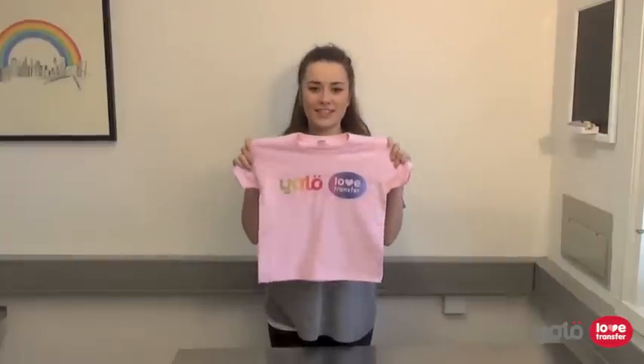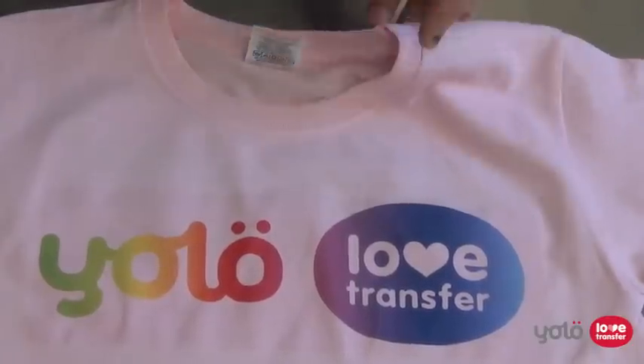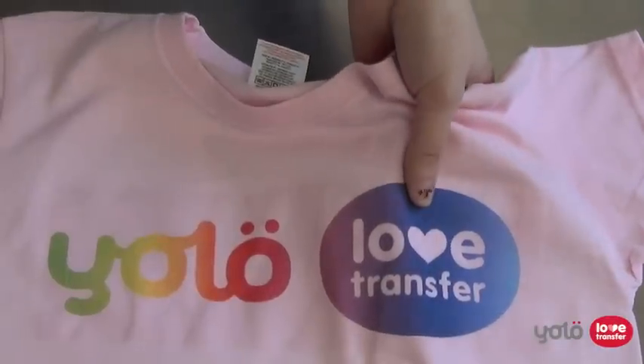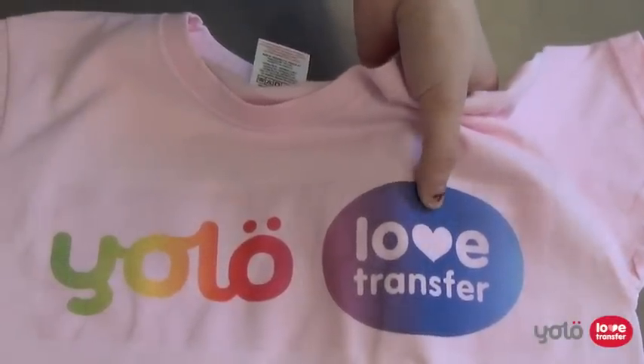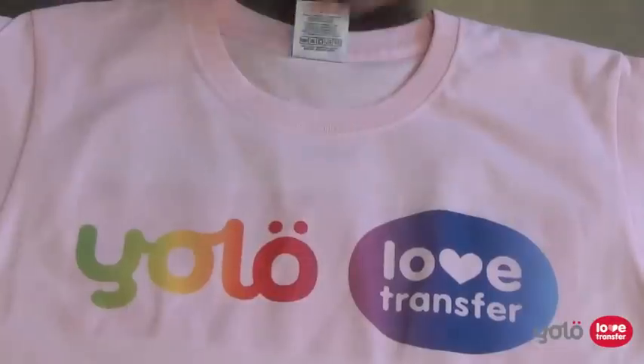Here we have pressed the same image using the same paper onto a light pink t-shirt. As you can see, the colour of the image is still quite close to the original, but any areas that are unprinted are now pink, such as here. If we wanted this area to also remain white, we would need to use a paper for dark fabrics.